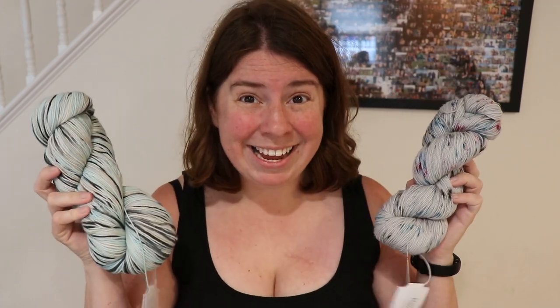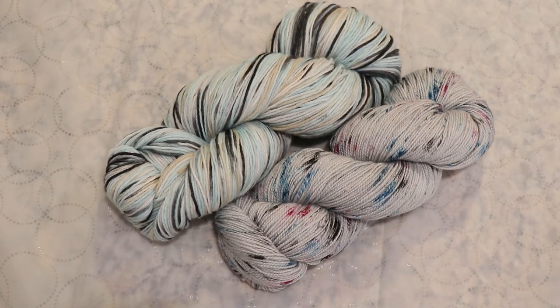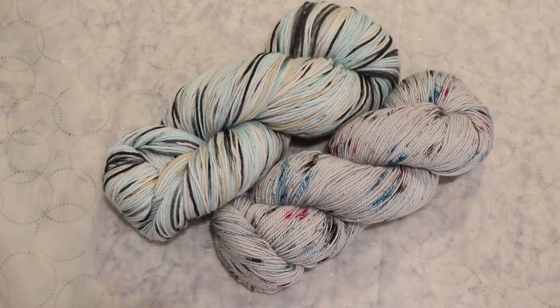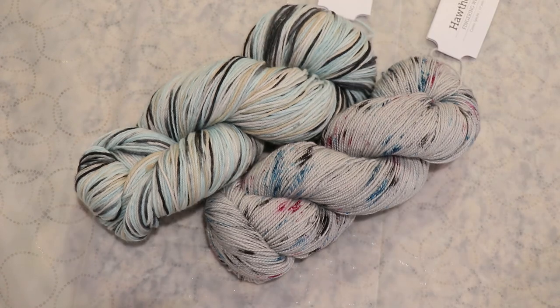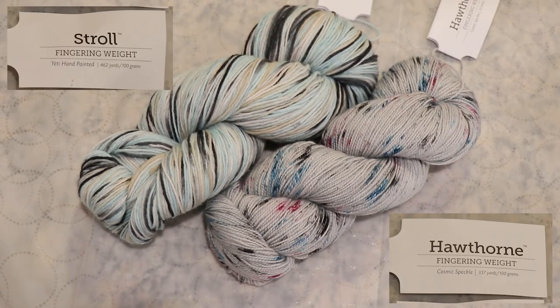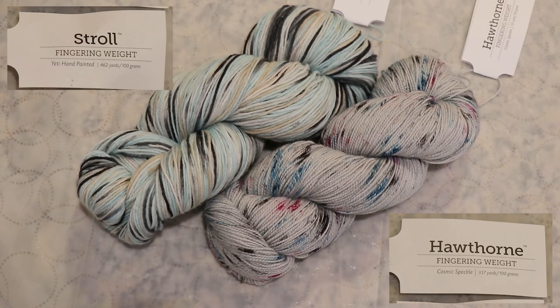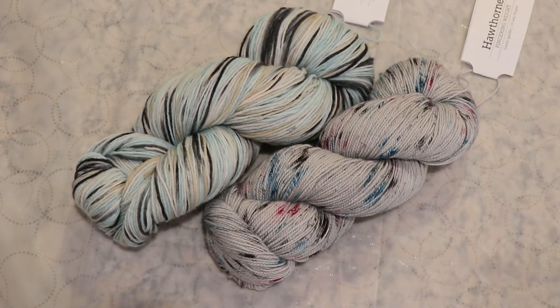I have over-dyed solid commercial colorways in the past, but I have not yet over-dyed variegated or speckled commercial colorways, and I have two from KnitPix that we're going to play with today. We have KnitPix Stroll, which is 75% Superwash Merino, 25% Nylon, and KnitPix Hawthorne, which is 80% Superwash Fine Highland Wool, 20% Polyamide. If you're curious about these colorways — this is the Yeti hand-painted and this is Cosmic Speckle — I'll place affiliate links in the video description.